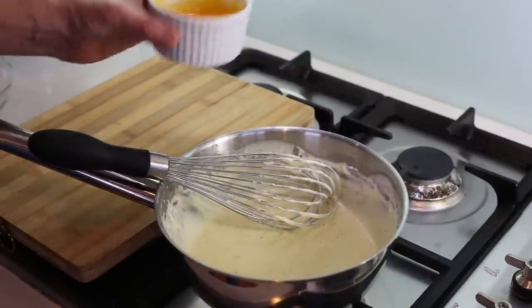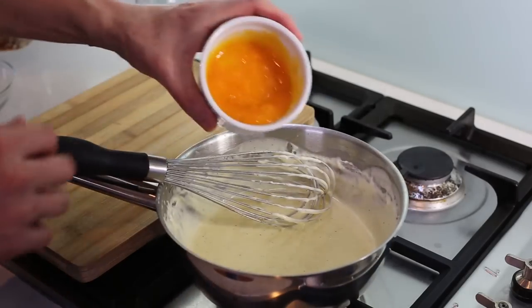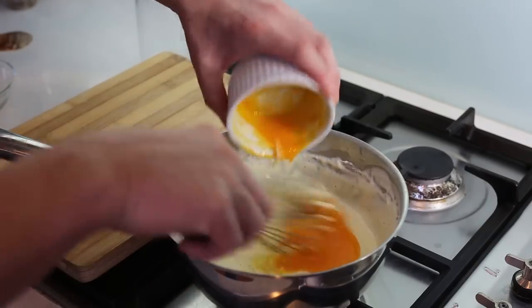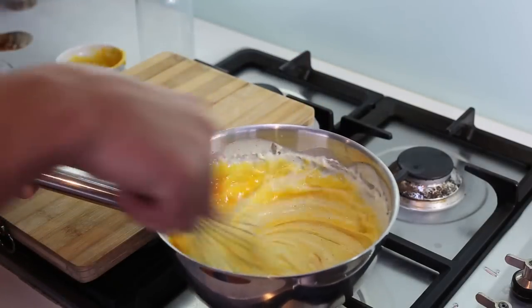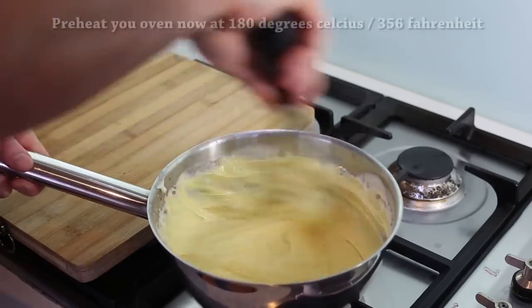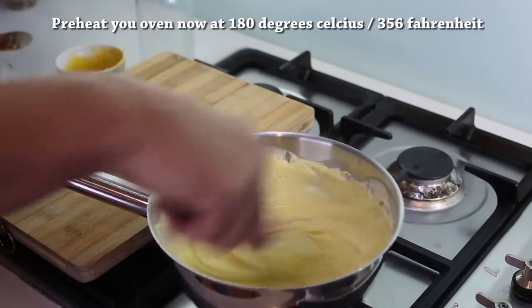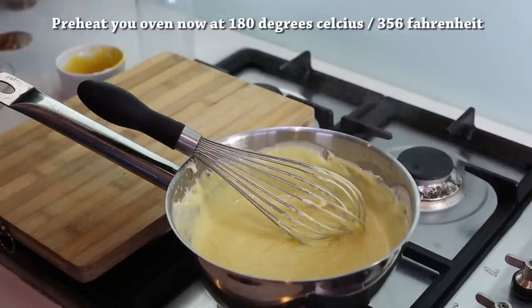When that's done, turn the heat off. The last step is incorporating the egg yolks — this must happen off the heat; you don't want them to cook. I'm using two egg yolks, which will add some body to your mixture. Your mixture is very hot so incorporate the eggs quickly, then leave it to rest while you make the meringue. You can also start to preheat your oven at 180 degrees Celsius now.